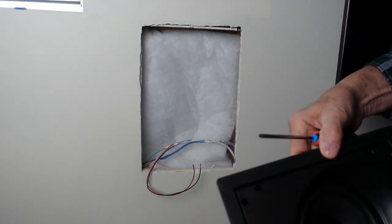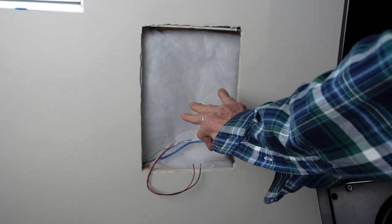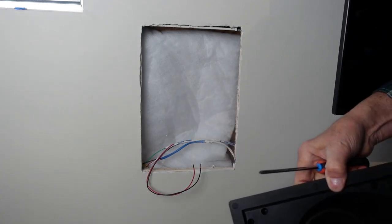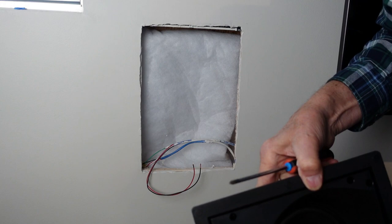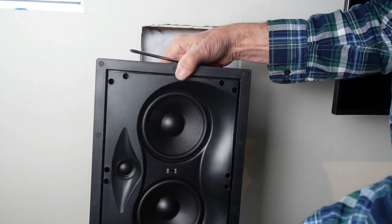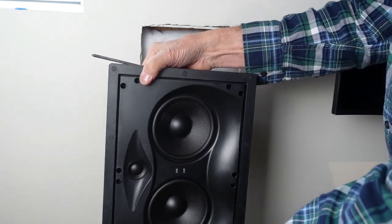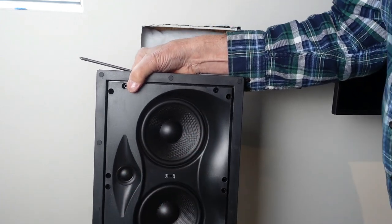I'm just about ready to install the speaker. This is the left channel, and since the couch is in the middle of the TV — which is to my right — I want to insert this so that the 15-degree baffle points the speakers towards the couch.